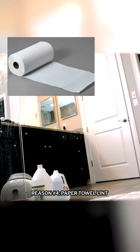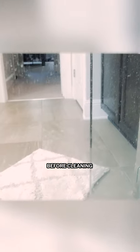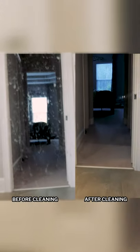Reason number four: people commonly use paper towels to clean their windows. Use a microfiber cloth instead. Paper towels always leave behind linty streaks, so when cleaning windows you're better off without them. Buff with a microfiber cloth until you're streak-free.